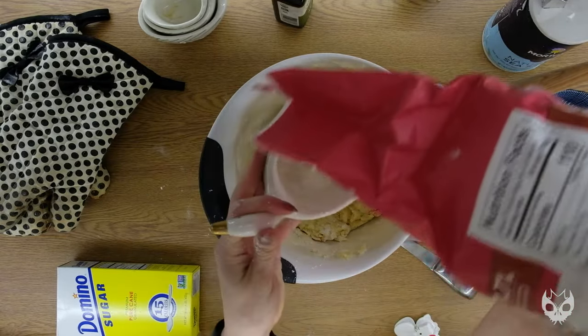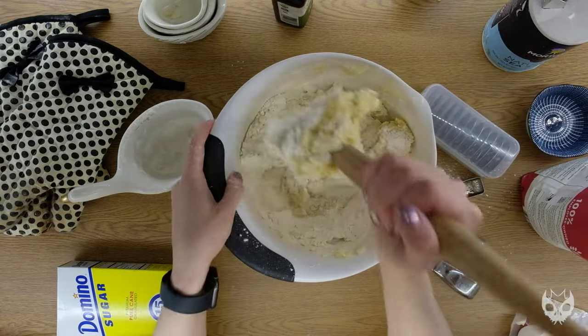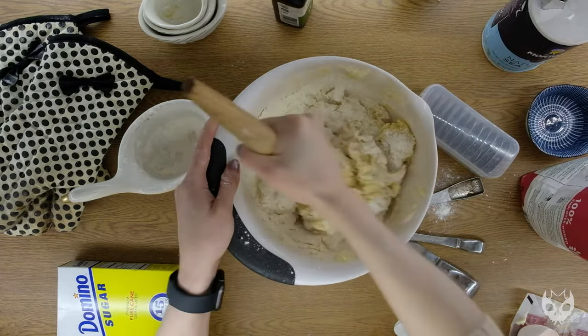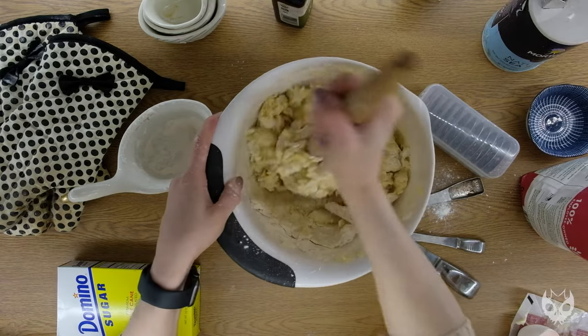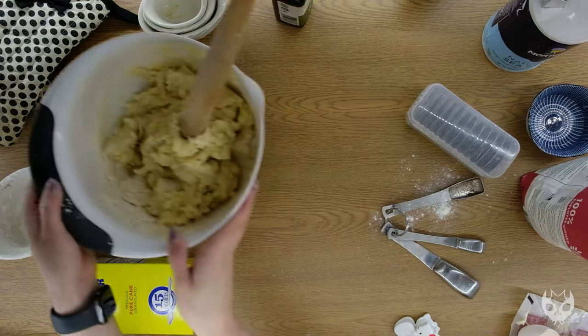You might have to make a few of these to figure out the consistency on your end, especially if you live in a hotter or more humid climate. But for me, third time was the charm, and luckily this was the third time and they came out pretty good.